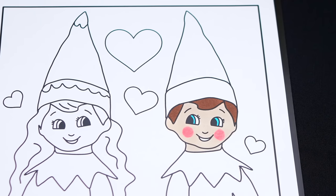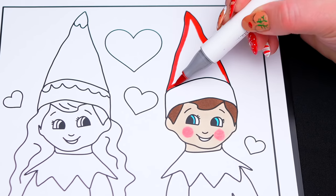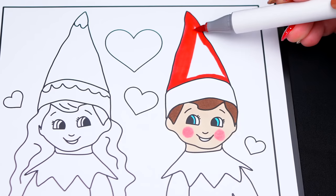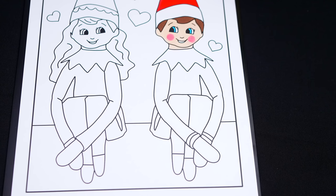Let's color in his elf hat red and white. And let's also color in his elf outfit red and white!